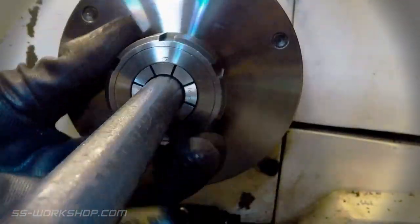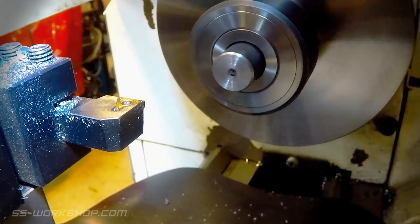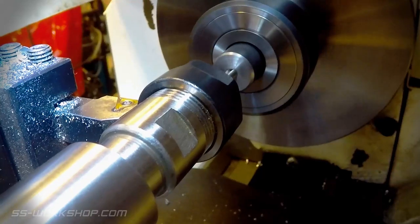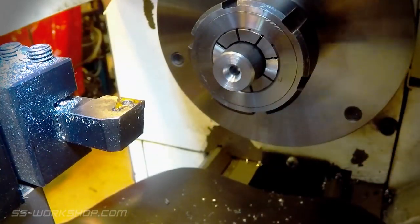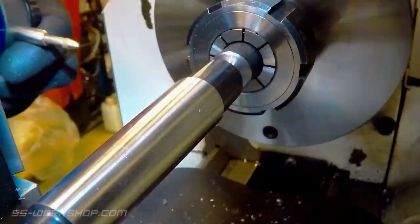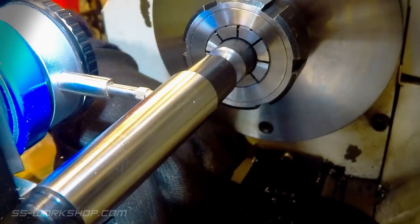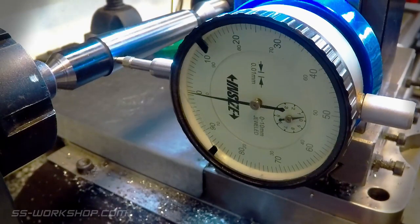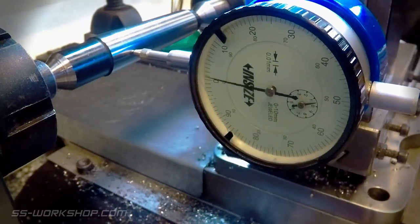With the thread done it's time to turn my attention to the other end of the mandrel. This has a Morse Taper 2 taper on it to fit the centre of the rotary table. To start this I set up a Morse Taper 2 dead centre between centres so I can measure the angle, adjusting the top slide until it's at the correct angle. I set up a magnetic dial indicator on the tool post — this measures the distance between the tool post and the centre confirming the top slide is at the correct angle. I zero the dial indicator with the cross slide and make a couple of passes checking and adjusting the top slide.